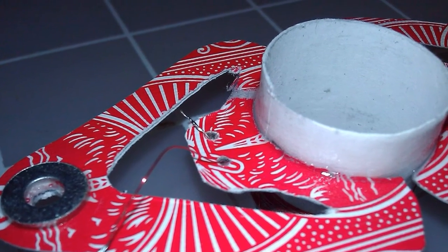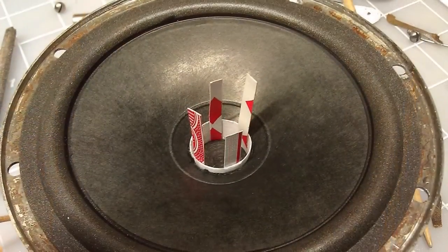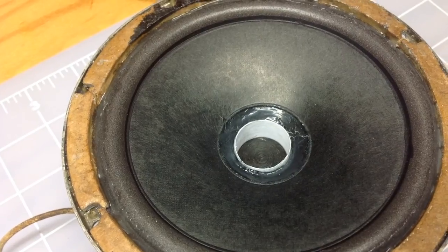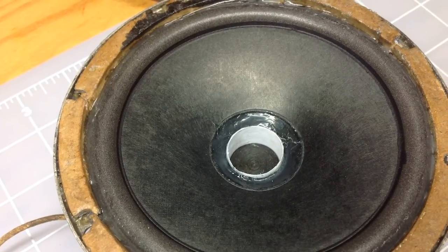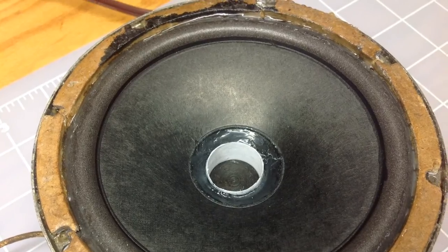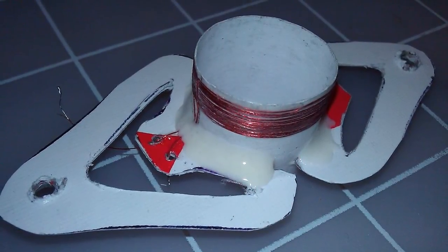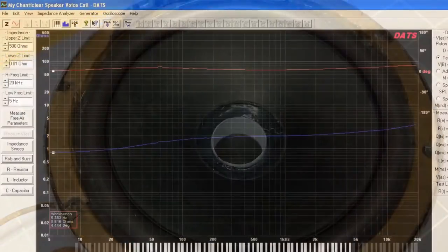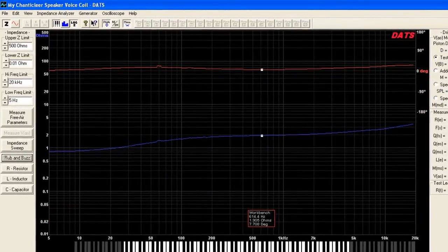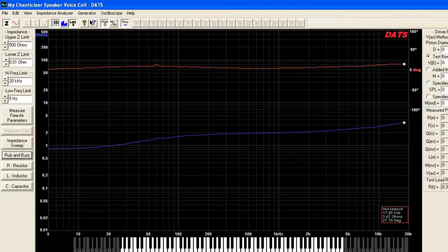After connecting the voice coil to the secondary of the output transformer, I placed the new speaker cone on, glued it to the voice coil and frame, and let it set up for 24 hours. Now the big moment — does it work? The answer is yes. I'm amazed I was able to pull this off. The audio is not perfect, but really not bad for my first try at reproducing the former, the spider, the voice coil, and reconing this little five-inch speaker. Before listening to the radio play, I also did some screen capture using my DATS hardware and software, and as you can see, the impedance sweep is fairly close to my intended design across the audio spectrum.